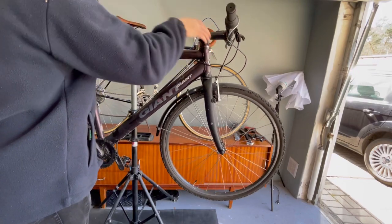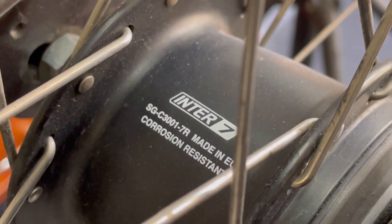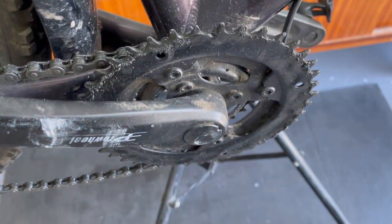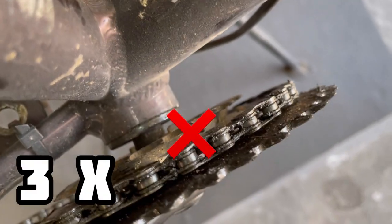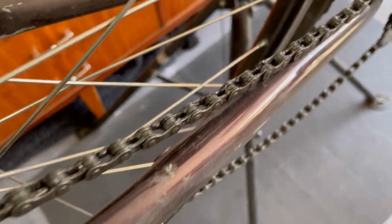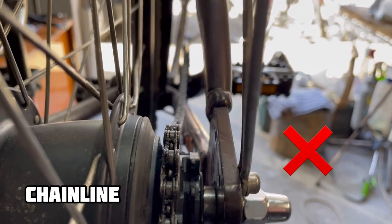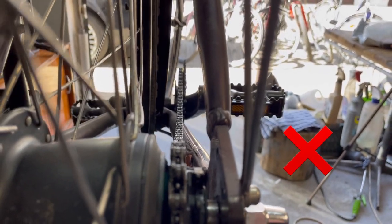Welcome back to another video. Today, a quick refreshment and upgrade of my commuter Giant City bike. This bike was a little bit worn and had problems with the drivetrain, which was working incorrectly.